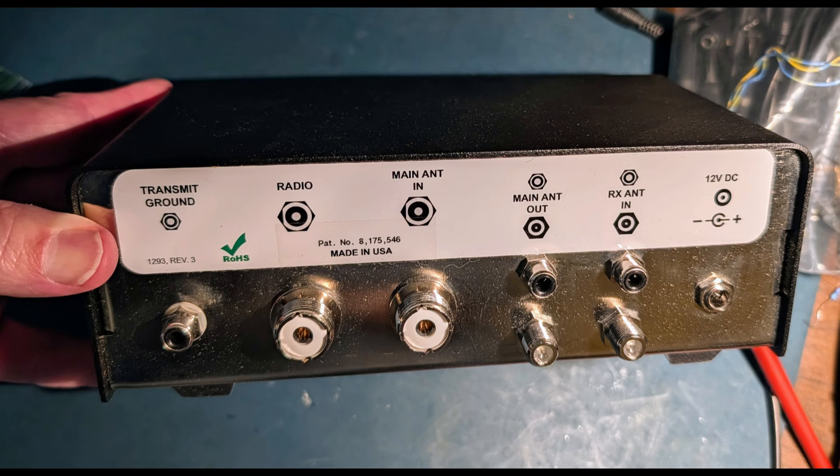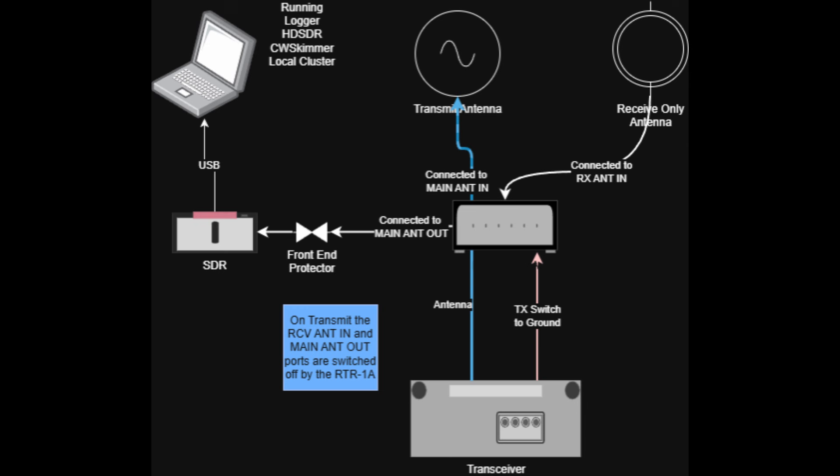This receive antenna switch allows transceivers such as my FTDX10, that only has a single antenna port, to in essence have an additional receive antenna port. You see a number of connections on the back: one is for your main antenna, the other goes to your radio, and there are a couple of ports for the receive antenna — use whichever port type works with your connectors. Here you see a diagram of the connections: the receive antenna coming into the switch, the main antenna (my doublet) coming into the switch, and the switch connected to my radio.